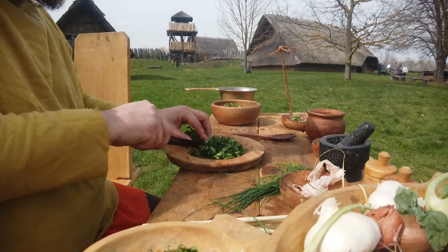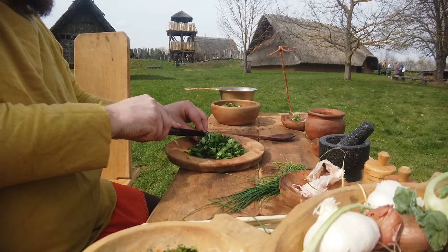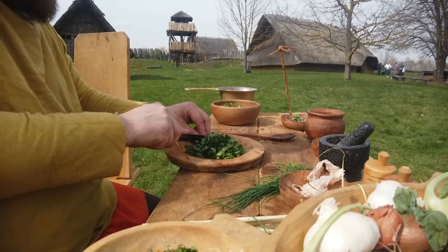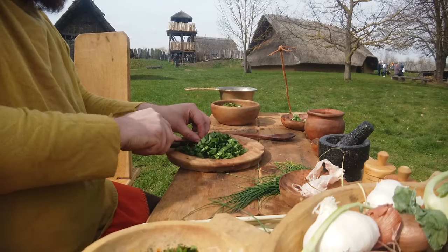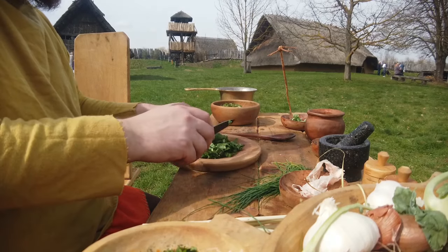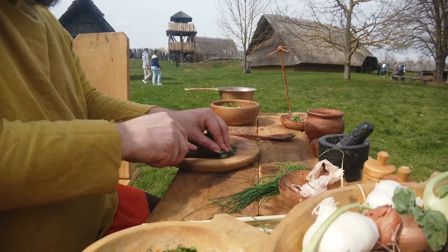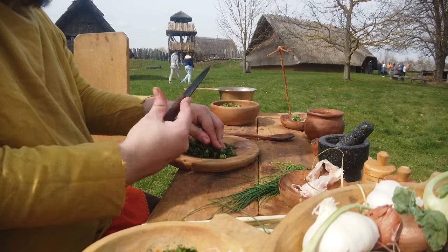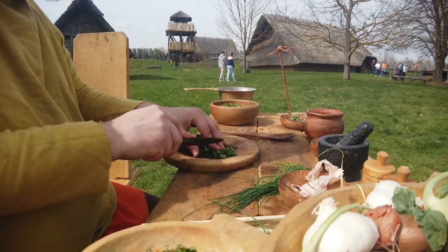Also die Grundbasis, wie schon gesagt, ist immer der Käse – das kann Hartkäse oder Weichkäse sein, was euch am besten schmeckt. Dazu dann reichlich Olivenöl, damit eine richtig schöne Paste entsteht. Das erreicht man natürlich nur mit entsprechend viel Olivenöl. Der Knoblauch darf auch nicht fehlen, meiner Meinung nach – bei allen Moretum-Rezepten, die ich kenne, war immer Knoblauch mit vorhanden.